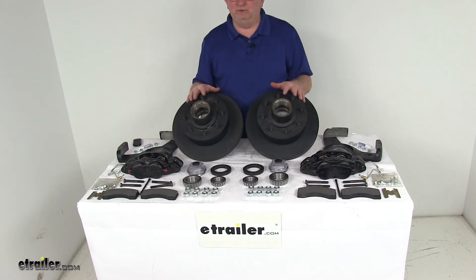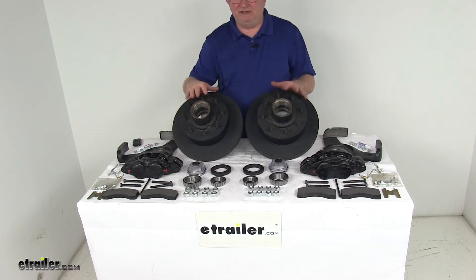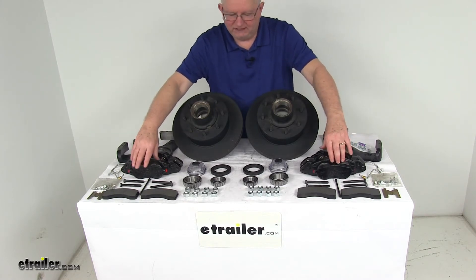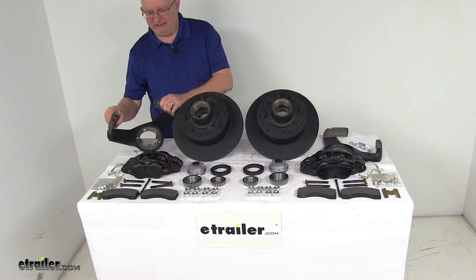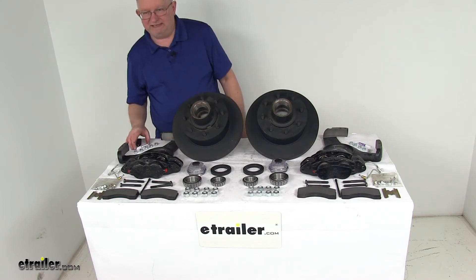This kit includes two full brake assemblies for one axle — everything laid out here on the table. The two E-Coated Hub and Rotor Assemblies, two E-Coated Ductile Iron Calipers, four semi-metallic brake pads, two E-Coated Caliper Mounting Brackets with the nuts to install them, and a little tube of thread sealant.